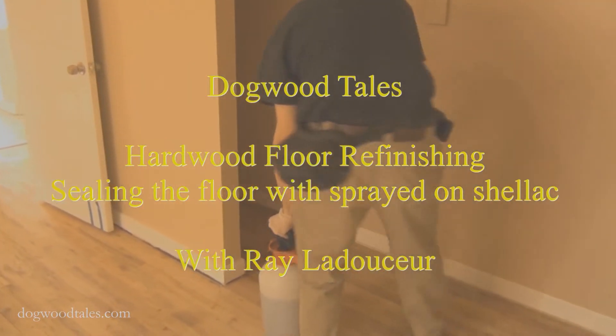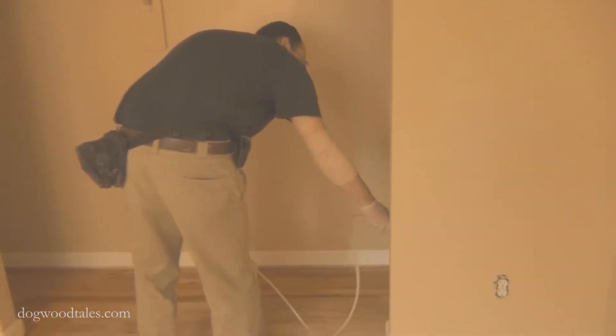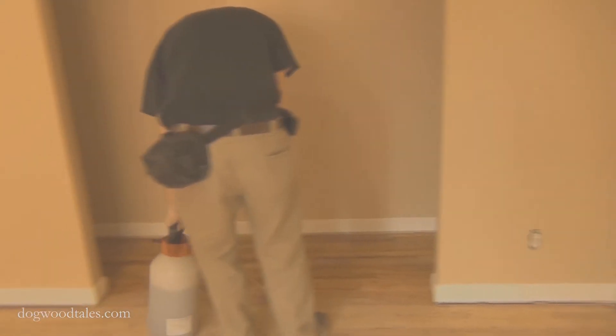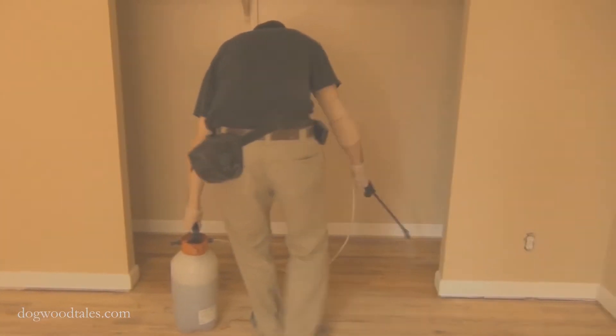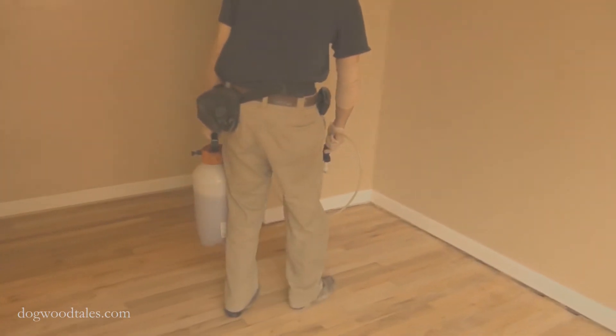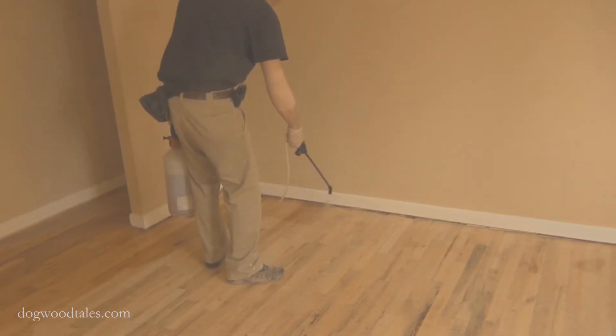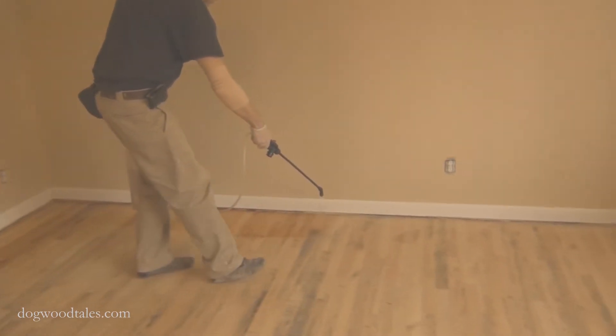Hi everyone, I'm Ray Latilser and this is Dogwood Nails. If you're a landlord and you do a lot of work on your own rentals, or if you are a contractor that does such work for a landlord you know, then you might find this technique for refinishing hardwood floors a real time saver.